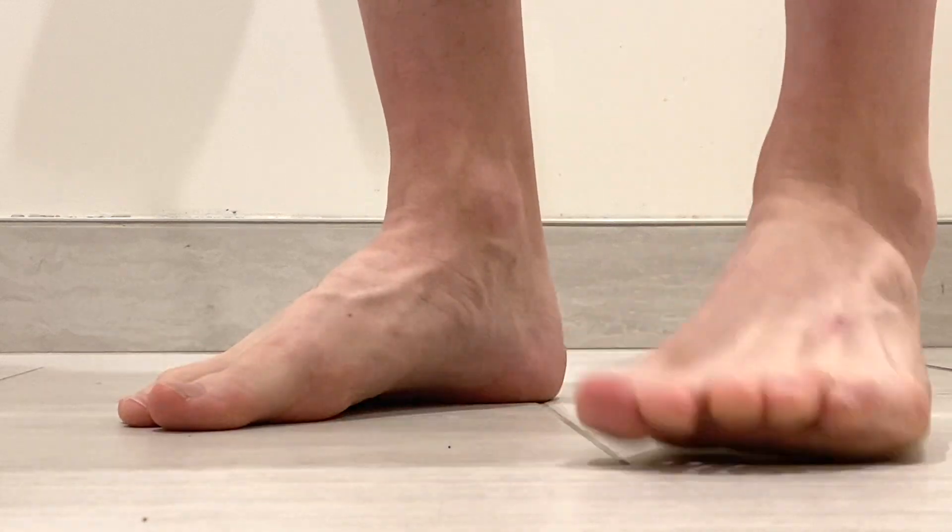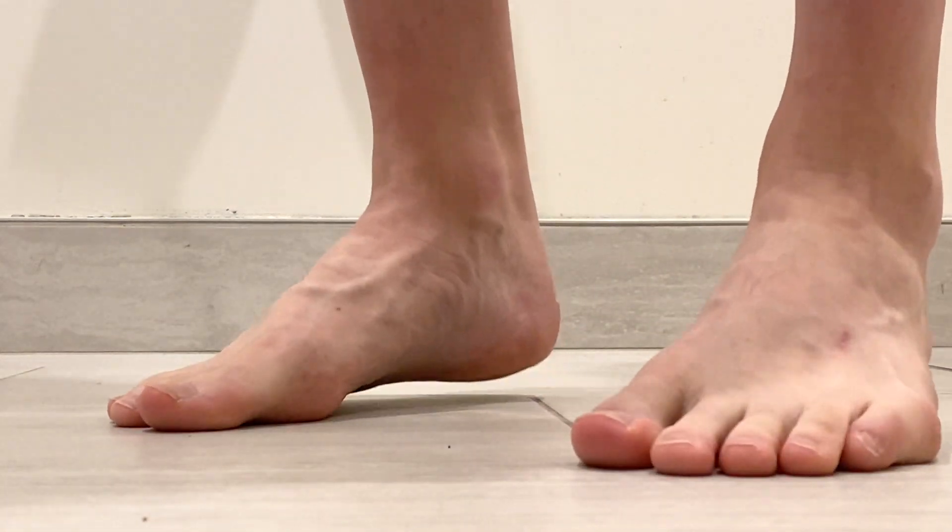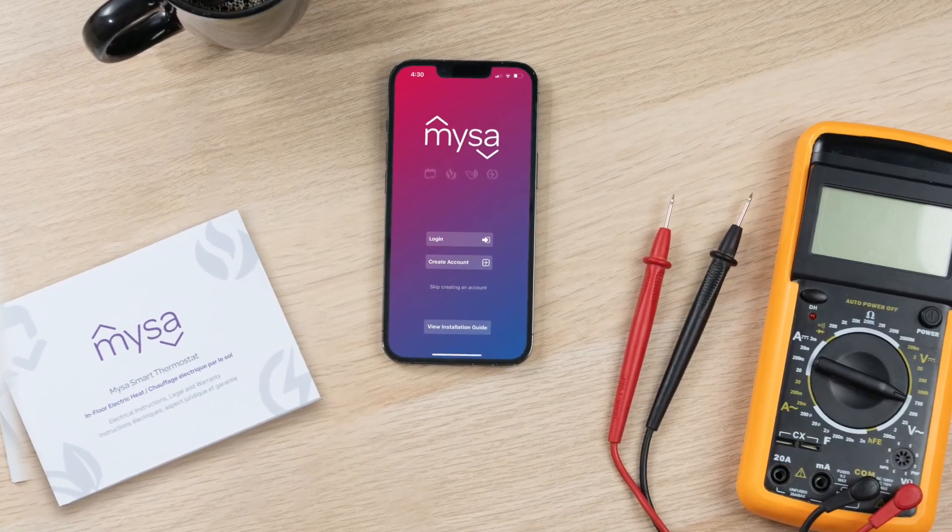Hi there. Today we're reviewing the process for pairing Mesa for electric in-floor heating to your iOS smartphone.